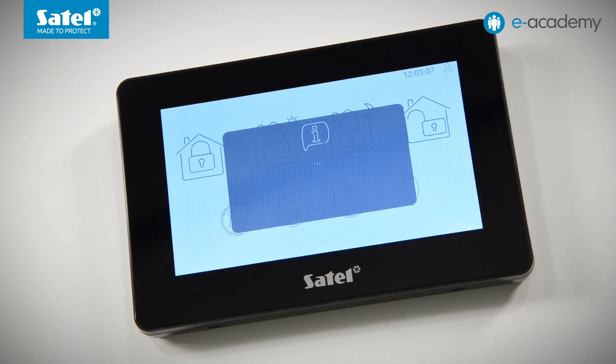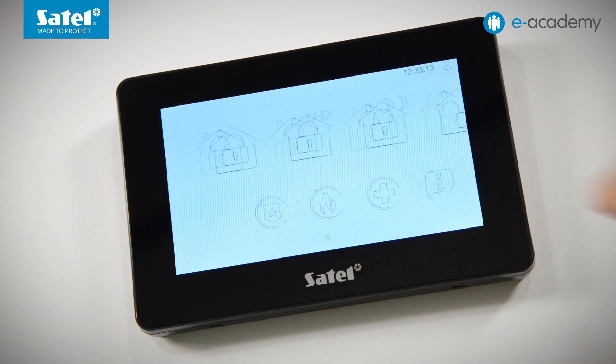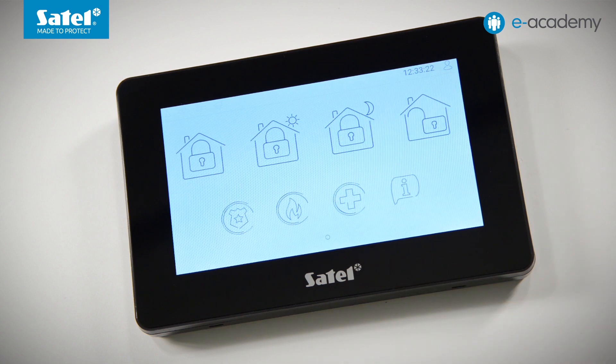When the information icon is clicked, a window with the previously entered text is displayed. By default there are only three dots here. When the keypad is configured, you can enter your own text, for example information about the installer who services the system or the date when the installation should be checked. We can see that it is currently not possible to move right or left from this screen, because we have no other user screens available. At the bottom of the display, an indicator shows the number of screens — a single dot means only one user screen is available at the middle menu level.